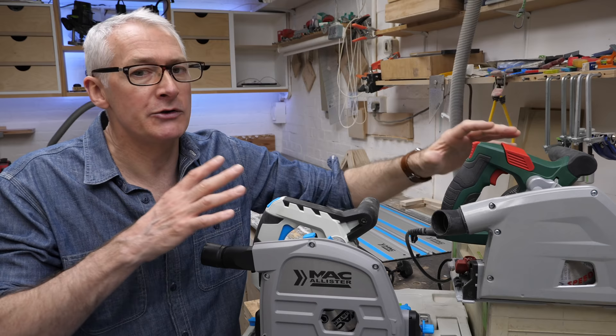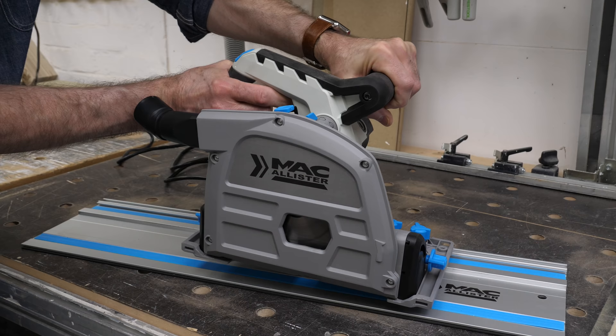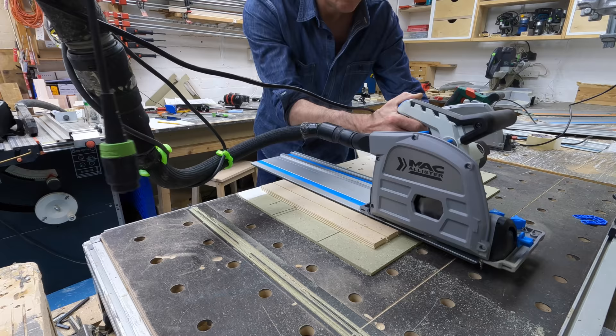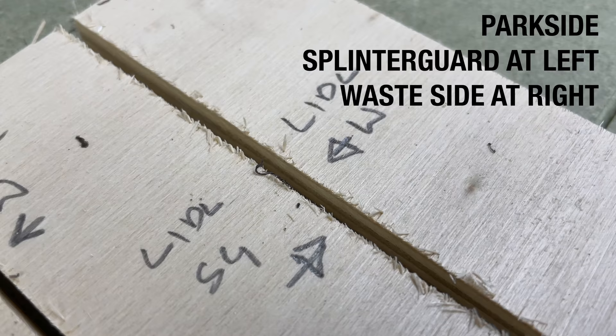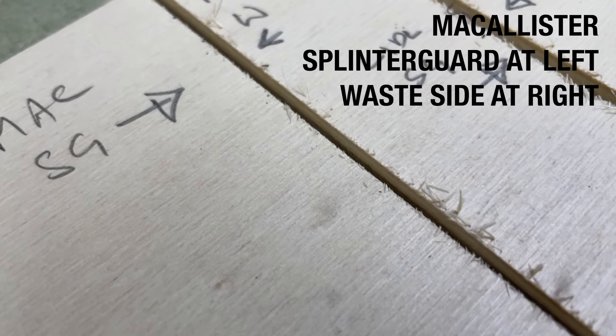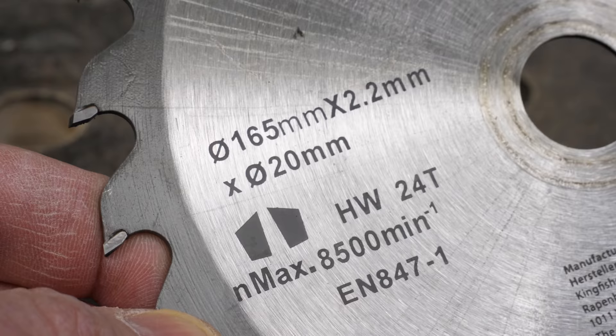These two saws are very similar, like most other entry-level plunge saws. They're both 240 volts only, both have a 1200 watt brushed motor, and neither offers a soft start or a brake. They both come with a 24-tooth blade that's perfectly decent considering the price — 165mm by 20mm bore, the same as the Makita, the DeWalt, and the Triton, so there are plenty of blade choices available. I particularly like the Triton 48-tooth blade at around the £10 to £12 mark — a good cheap upgrade.